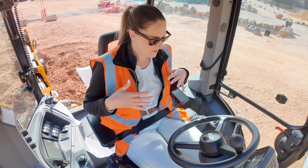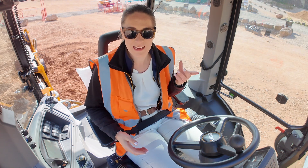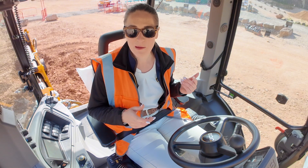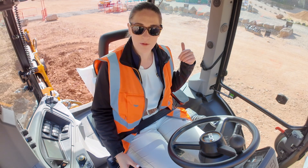Inside the cab of this machine everything is exactly the same — the joysticks are the same. You wouldn't really notice the difference, but one of the first features we now have access to is latched override. I can control the excavator end of this machine by flicking this button to the rear, and previously I would have to press and hold this button to operate the back.